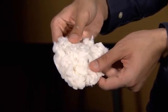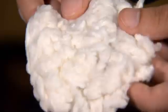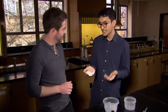Aerogel has also been infused into cotton, which could be used for scarves, jackets, or even pants, and they'd keep you warmer than just normal cotton alone.